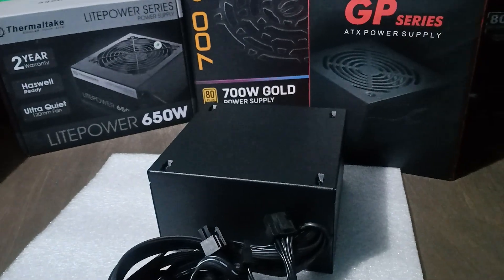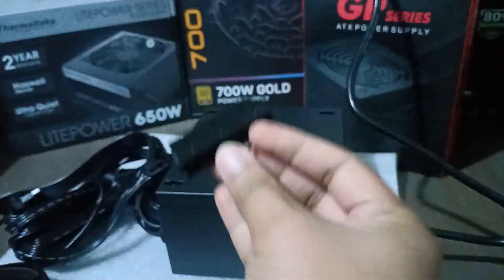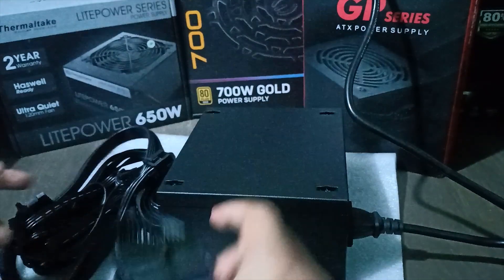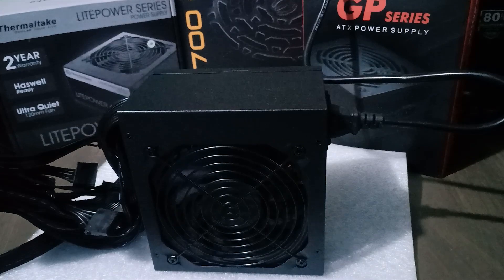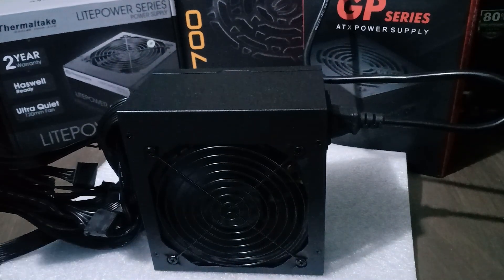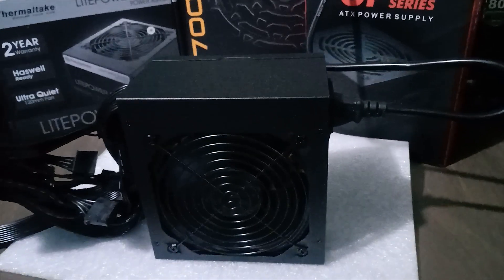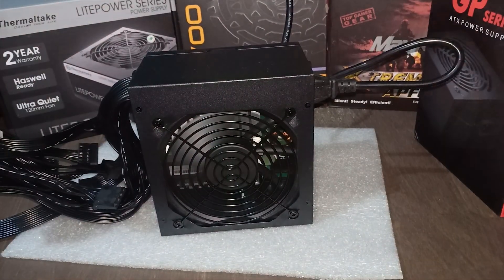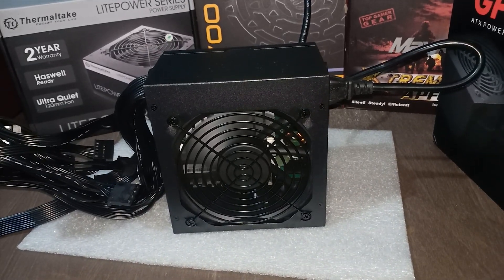Plug it in using the power cable, then look for the 24-pin power connector. Put the 24-pin jumper on, face the power supply fan where you can see it, then switch it on — voila, it's working. As you can see, the fan is spinning. It is a bit dark, let me turn on my flashlight so you can see it better. The fan isn't too loud either, so that's a good thing.